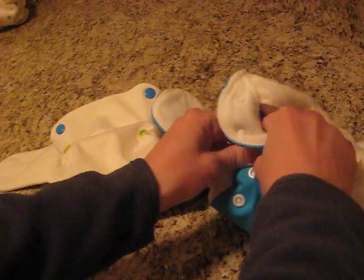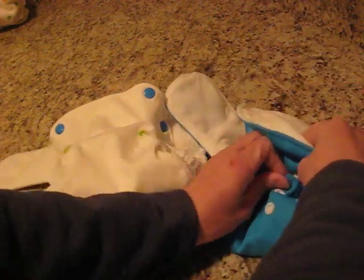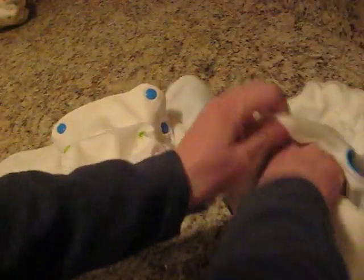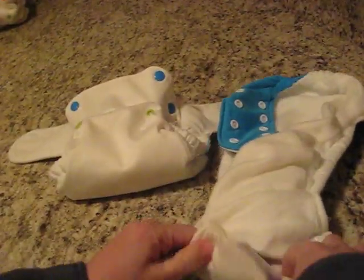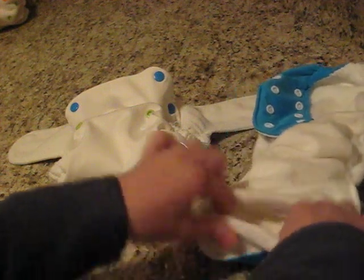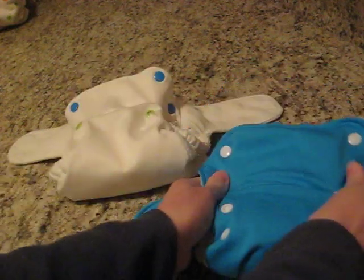With the 3G, I find it easiest to grab it by the contoured end and stuff it in the diaper. Let me go ahead and put it on the medium setting. And then once I have it in there, I'll go ahead and fold it. And it fits much better without any bunching. The front of the diaper looks much smoother.